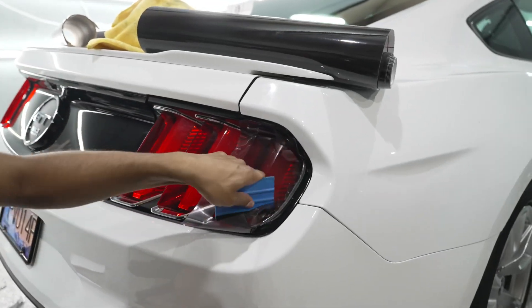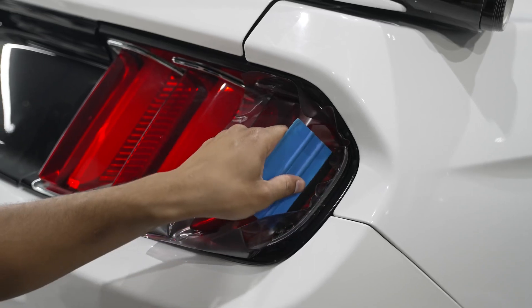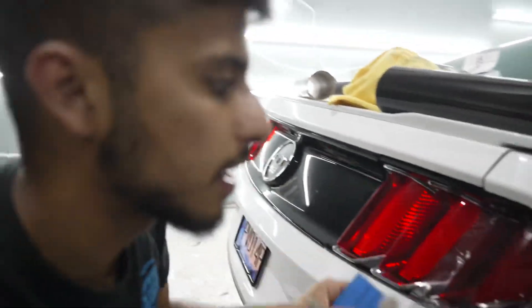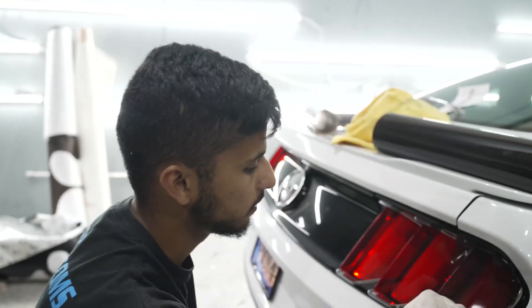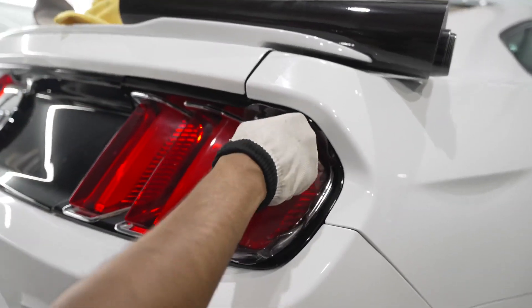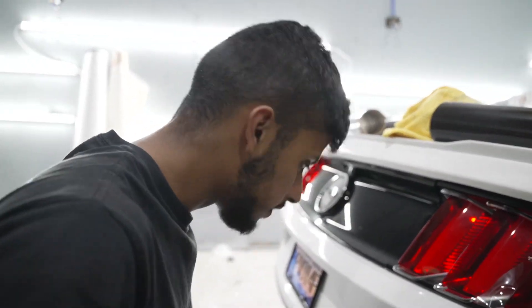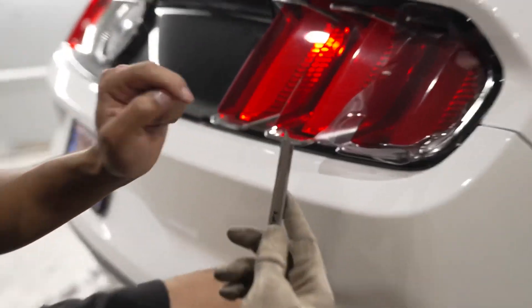You'll see on the edges it goes down really nice and smooth. You always want to make sure you start from the middle and squeegee outwards — if you go from the outside and go in, you're going to have air gaps and it's going to look like garbage. Now you'll see all the way throughout the film it's all done. Now it's ready to cut, so let's grab our knife.